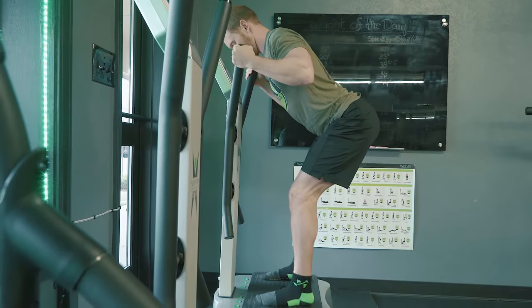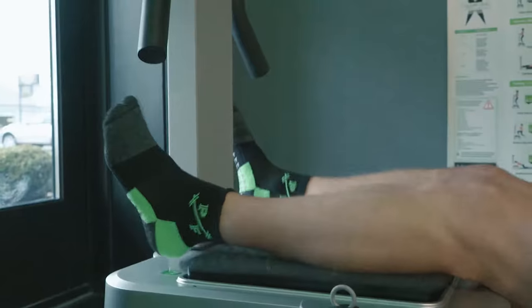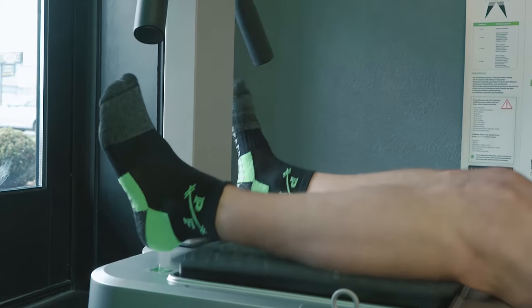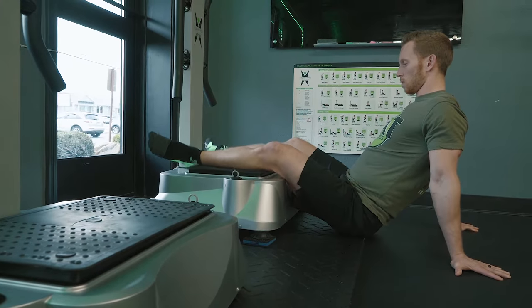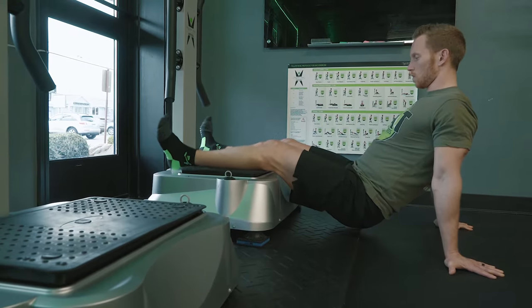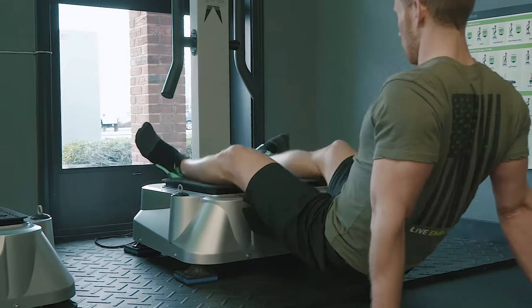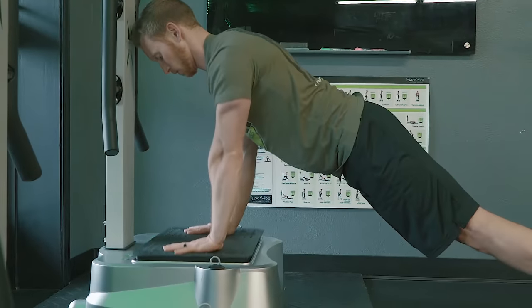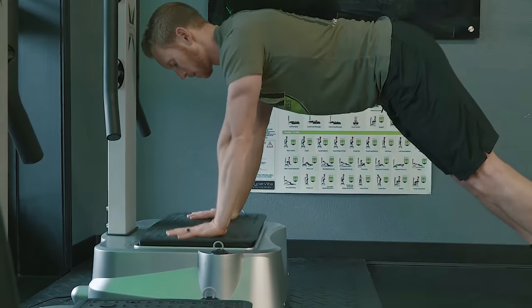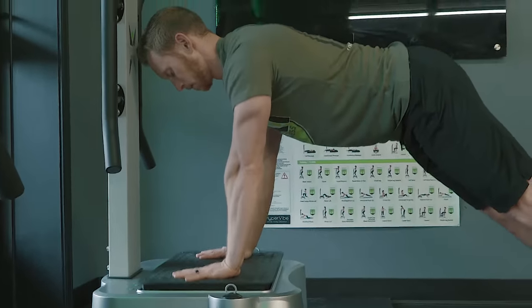It helps detox and gets your lymphatic system flowing, and it really helps to strengthen your cartilage, your muscles, your bones — everything. When you first start on here, it's really stiff for a lot of people, but as your body learns to absorb vibration it gets much easier. Your hips shake, your back shakes, but your head doesn't move — and that's what's important: being able to absorb those ground reactive forces, as we talked about in our barefoot training video.